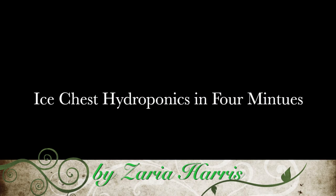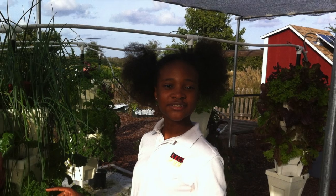Hi, my name is Zaria Harris, and this is my science fair project, Ice Chest Hydroponics.